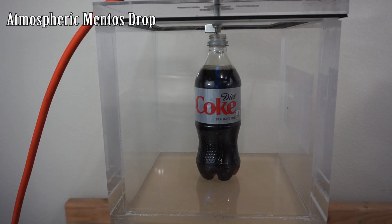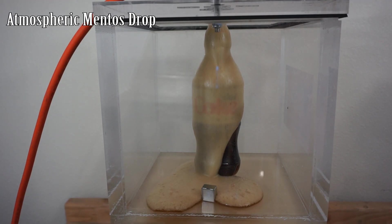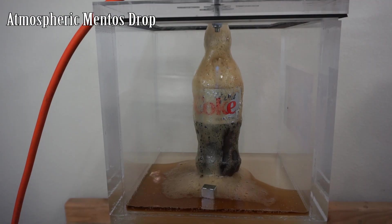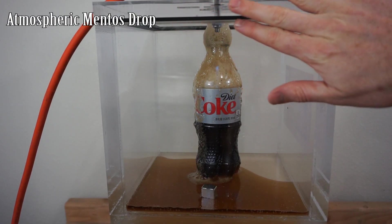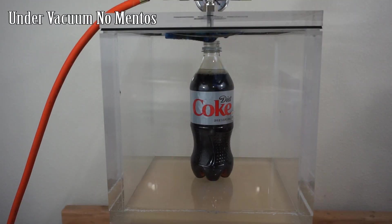There we go. The top of the lid is kind of containing it, but you can see how much it's coming out. That's why I put the lid on it — because I want to see what this looks like. When we put it under vacuum, it's going to have the lid on it too. So let's compare how fizzy that was to how fizzy it gets without a Mentos in a vacuum chamber.